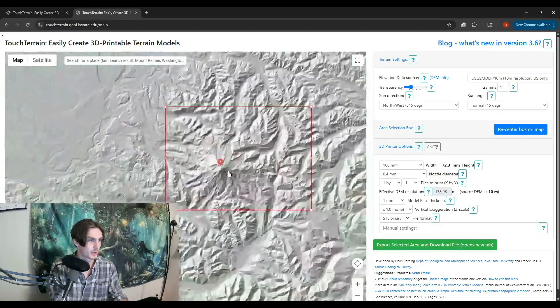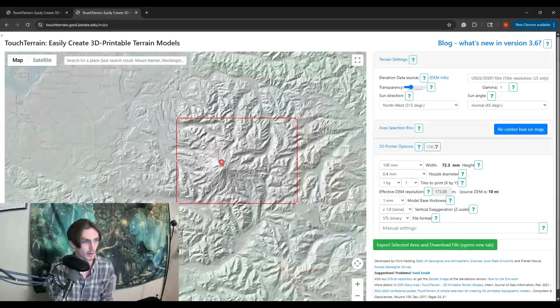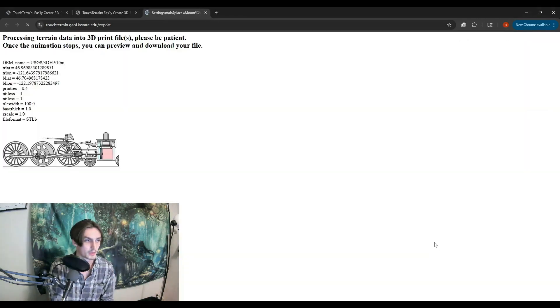It's got this cool little spot here. The red box is going to be the area that we're exporting. I want this side information because I want to put a little plaque to mark that it is Mount Rainier. So I'm going to shrink the side a little bit, bring that in, and put Mount Rainier right there in that box.